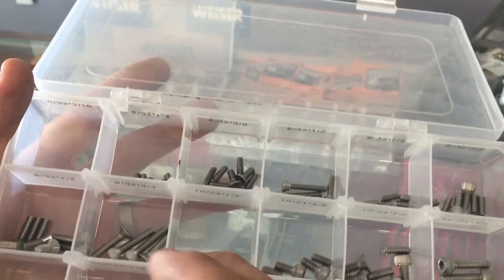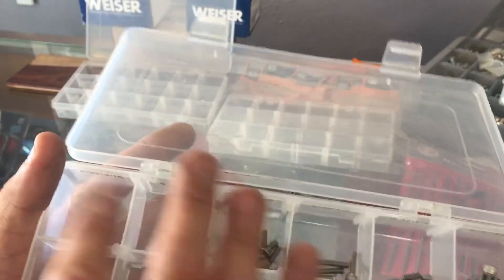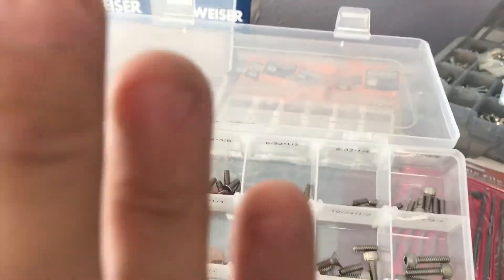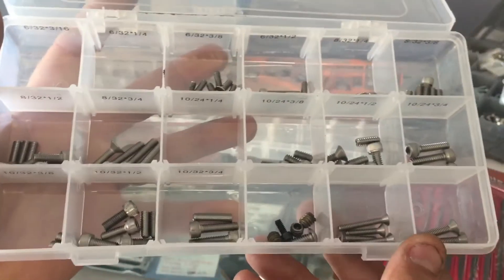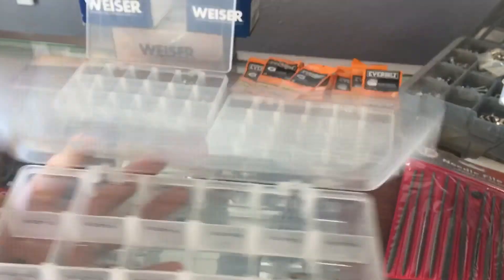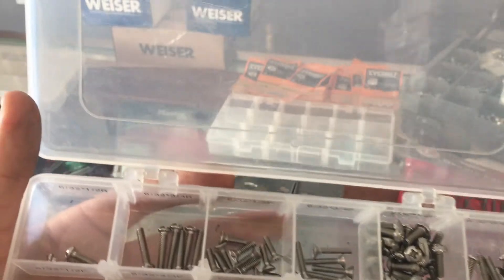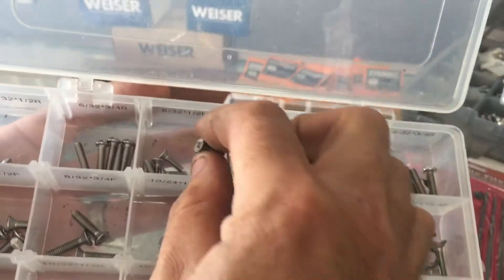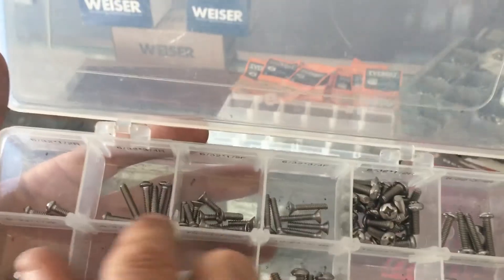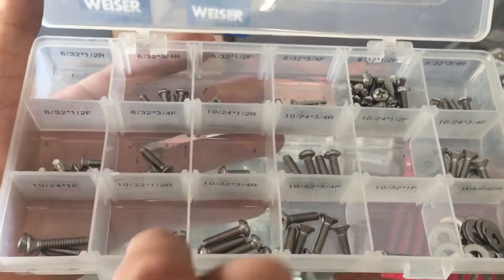Since there are three different head shapes, I try to narrow down how many I carry — four to six of each just in case you're in a bind. I've also got some odd ones thrown in the bottom. I also have regular flathead screws that use a Phillips driver and round head screws. I've mixed in round and flat countersunk head styles and labeled each one so I can go straight to what I need.